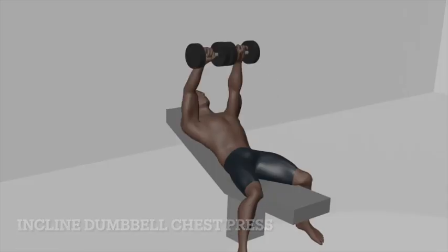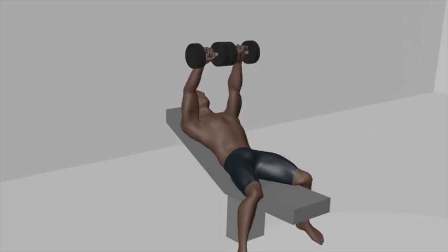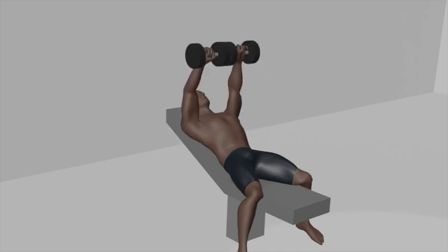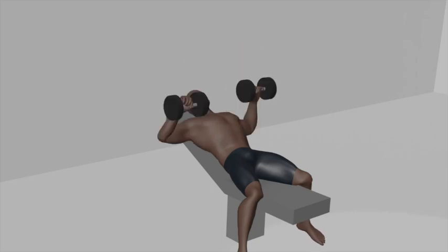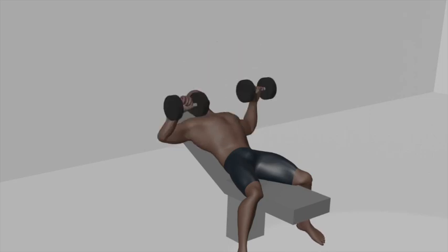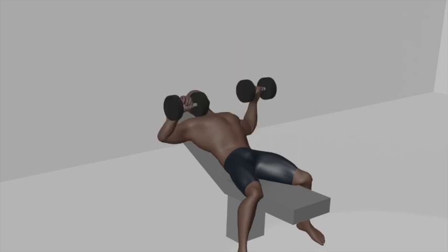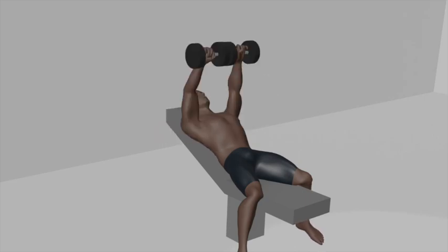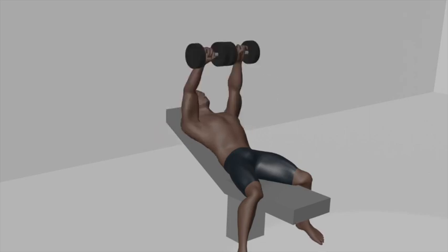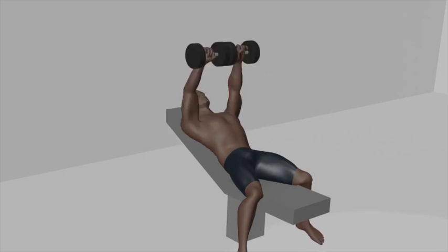Incline Dumbbell Chest Press. Begin by adjusting an inclined bench to an angle of around 30 to 45 degrees. Select a pair of dumbbells that match your strength level. Sit on the inclined bench with your back against the bench and your feet flat on the ground. Hold a dumbbell in each hand with an overhand grip, palms facing forward. Extend your arms fully, and position the dumbbells directly above your chest, in line with your shoulders.